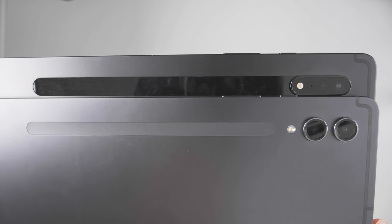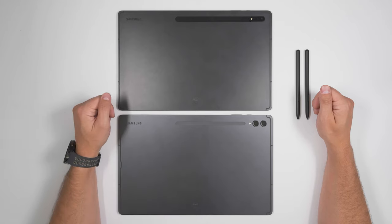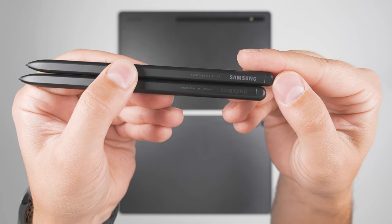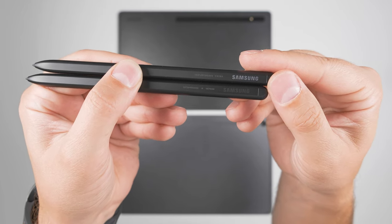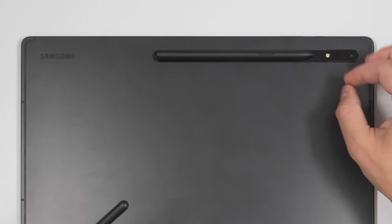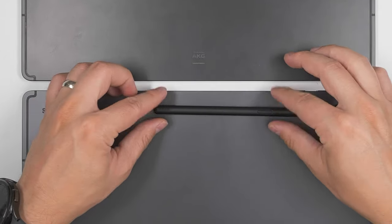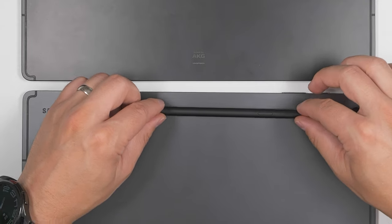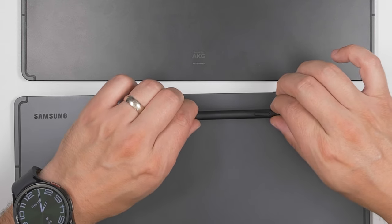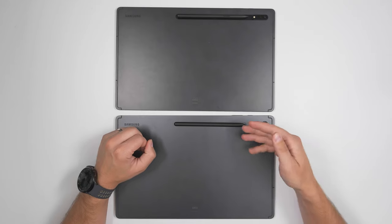Besides the difference in cameras, the charging dock for the S Pen looks a bit different as well. The magnets that hold the pen on the Tab S9 Ultra are significantly stronger than those on the Tab S8 Ultra. The easiest way to tell the difference between the old and new S Pen is that the old one has white lettering and the new one has darker gray lettering. Putting the S Pen on the S8 Ultra, it snaps into place and wiggles just a little bit, but on the S9 Ultra it snaps solidly with no wiggling — I can even start to pick the tablet up with how strong that magnet is.